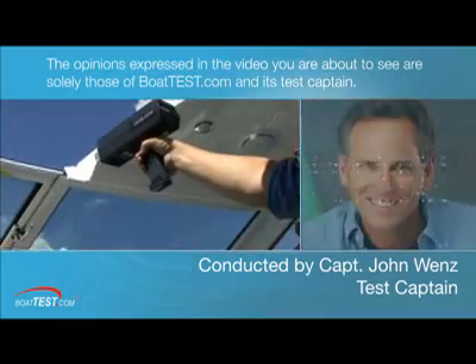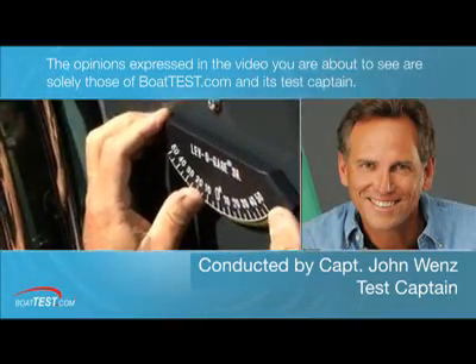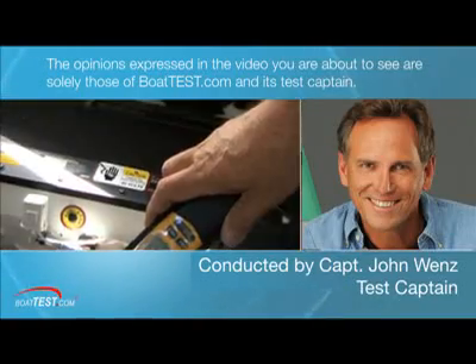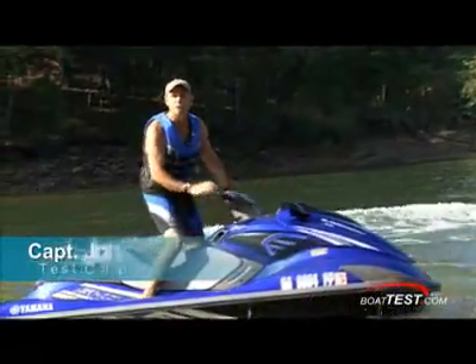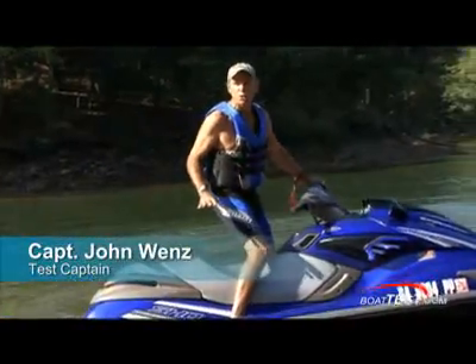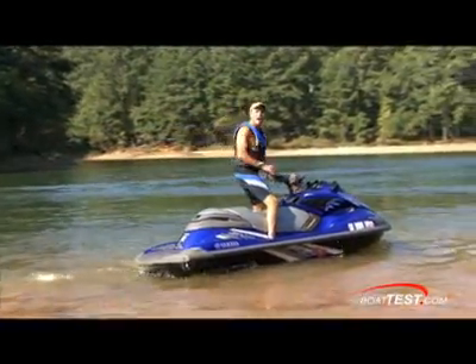The opinions expressed in the video you are about to see are solely those of BoatTest.com and its test captain. I'm Captain John Wenz from BoatTest.com and this is the all-new FZR from Yamaha. This two-seater is all about performance. Let's go for a ride!